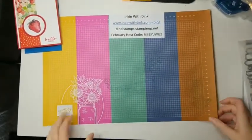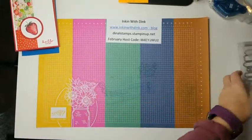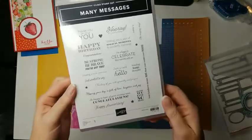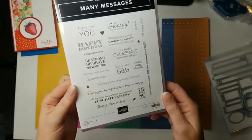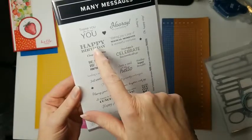I'm going to flip us down and show you what we're working with today and we'll make some projects. The bundle we're working with today is this Many Messages stamp set, and if you take a look at it, it really does have messages or greetings for a lot of different things.